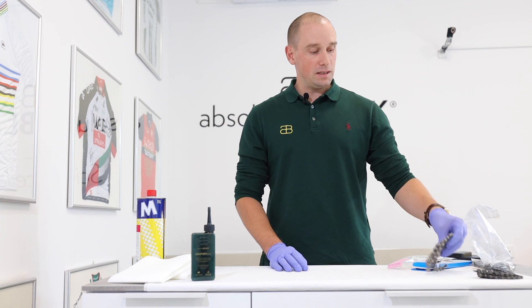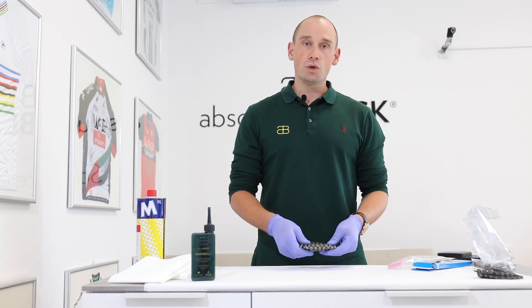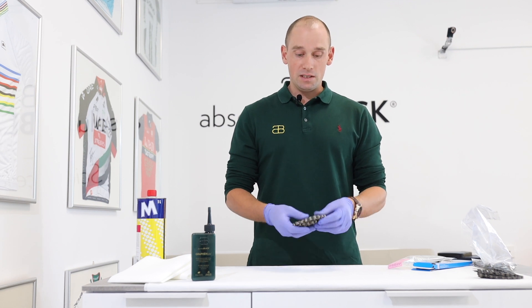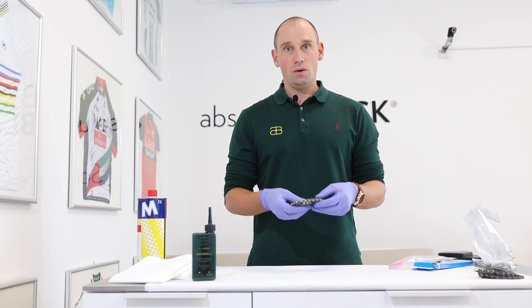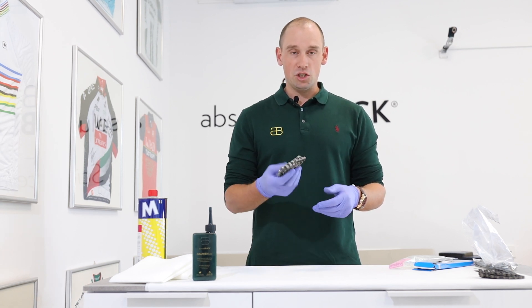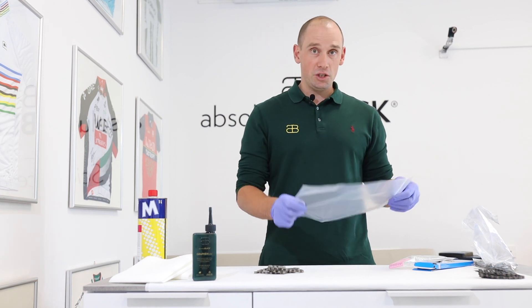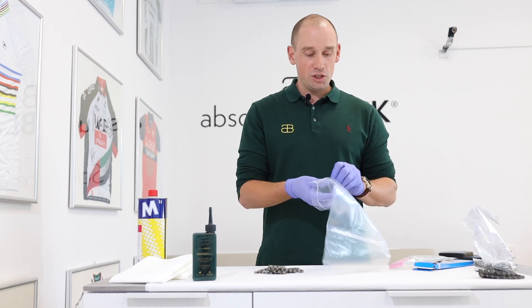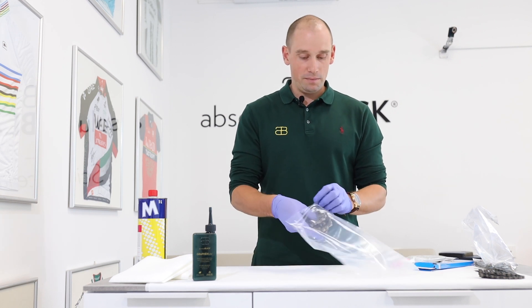After taking the chain out of the poly bag, make sure you completely dry it. It's essential that you leave it for at least a few hours in the sun or in a dry space until the chain becomes completely dry. Then use the second poly bag we provided and place the clean, dry chain into it.